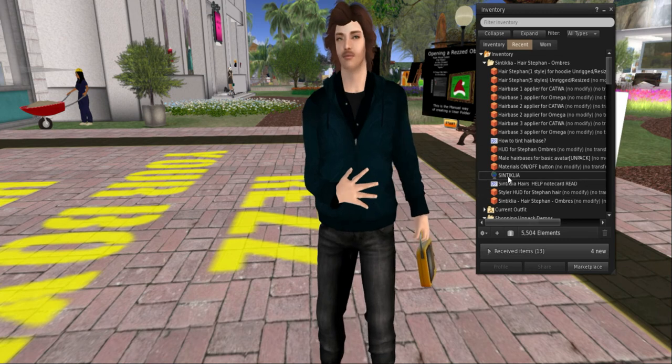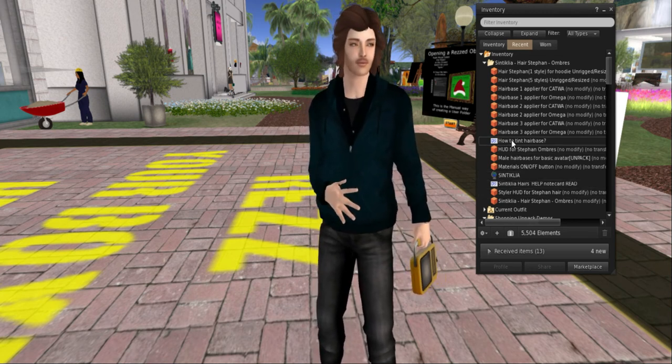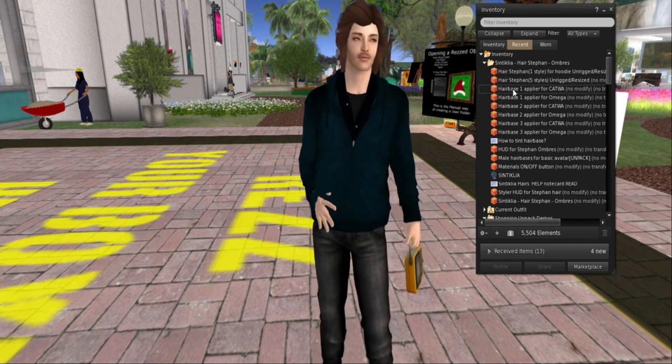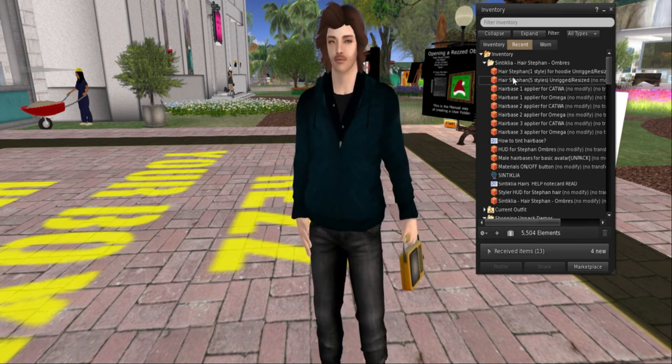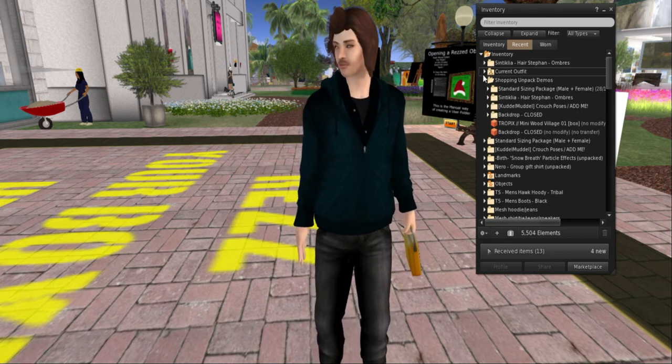The cool thing is it even gives you a link and a couple of note cards about different things you can do. It gives you pliers depending on what body you have. If you're a classic avatar, it gives you an unrigged and resizable hair, which is super cool.